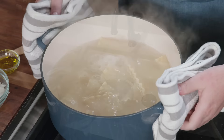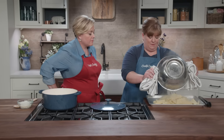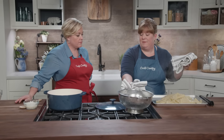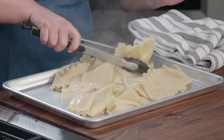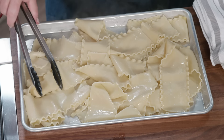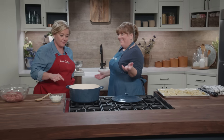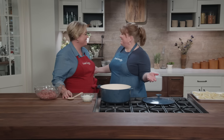The noodles are ready to go. I've already sprayed this rimmed baking sheet with a little vegetable oil spray, because we don't want them sticking together. I'm just going to toss them gently, let these cool, and start working on the sauce — using the same pot.